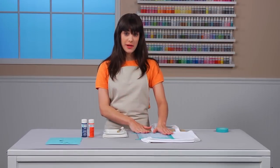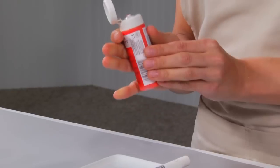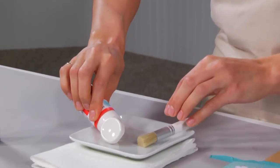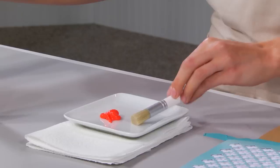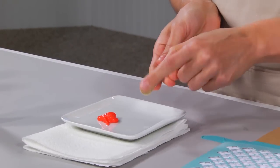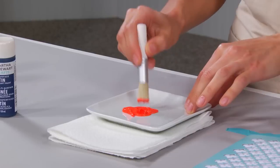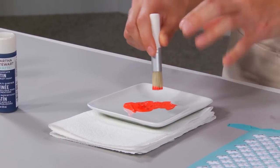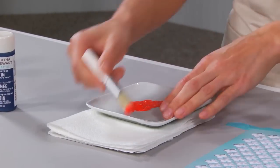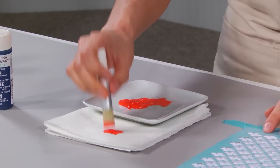My stencil is secure on my bag, and now is the fun part — we're going to paint. I picked this beautiful geranium color by Martha Stewart Crafts. I have a little plate here to use as my palette and I'm just going to pour a little bit out. I have my stenciling brush, which is a short-bristled brush that works great with fabrics. I'm removing the excess paint on the brush and doing it on a paper towel as well, because I want it to be a little bit dry so that I don't have any paint seeping under the stencil.